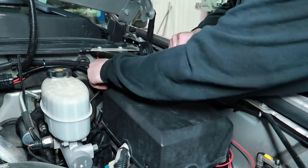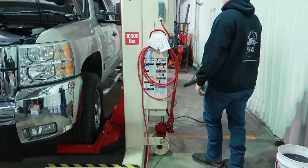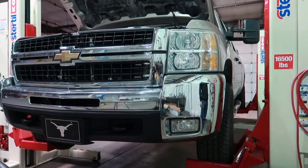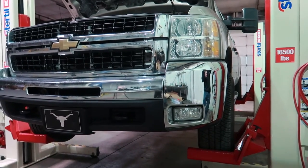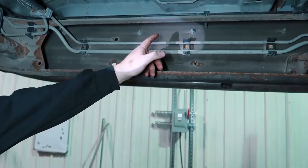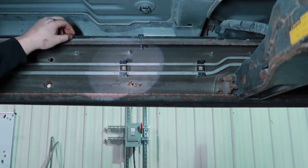Different cab variations will determine how much of this wire you're actually going to use. Now let's lift the truck up and get it in the air. Now that we have the truck up in the air, we're going to locate a clean open spot to mount our AirDog lift pump.